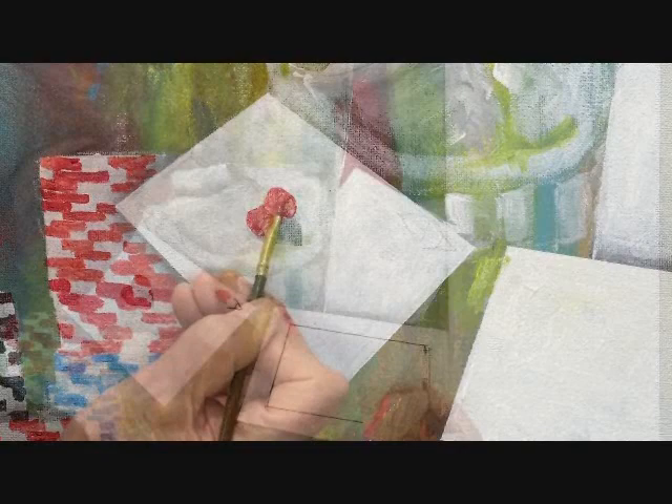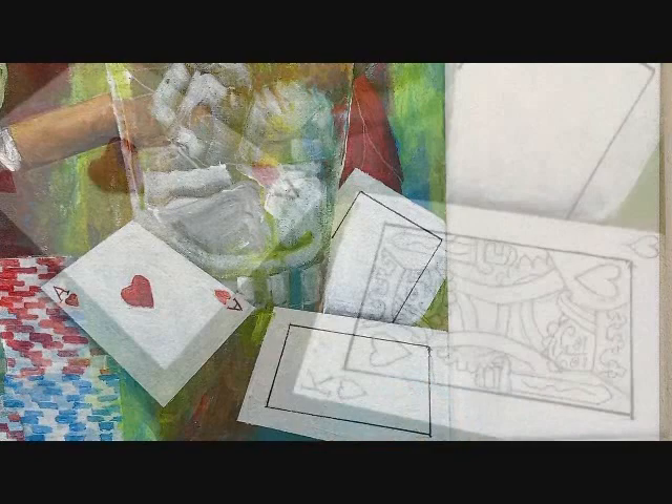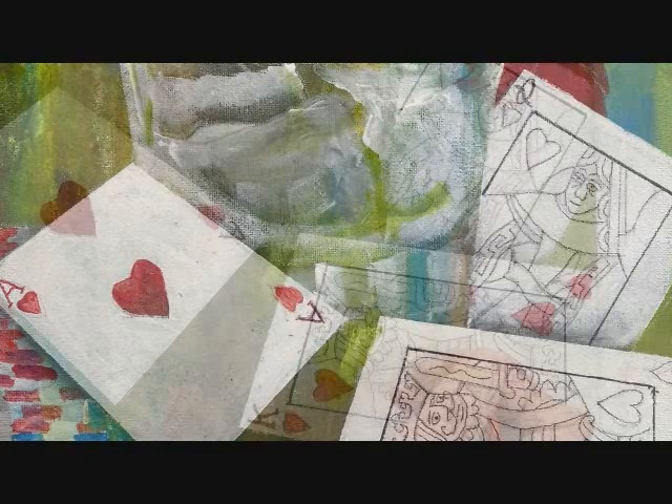The ace of hearts, next. Next we trim the king and queen. Then we sketch and outline the cards. Next we paint the cards.